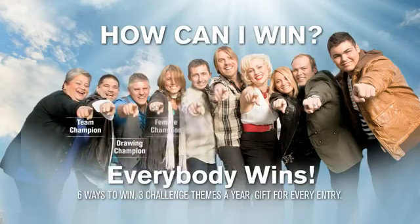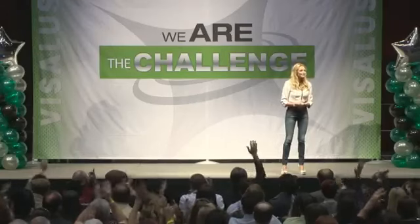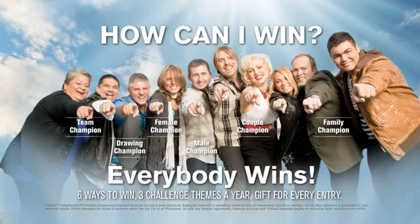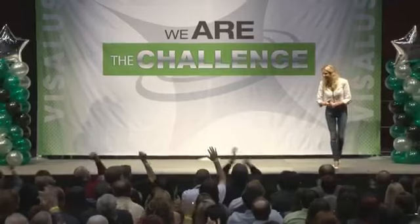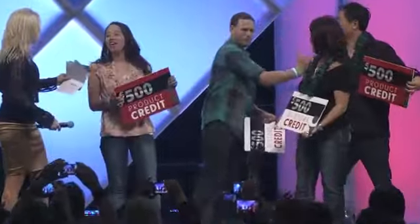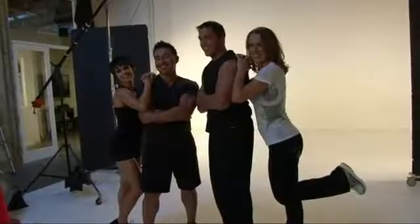How can you win? The first category is the male and female winner. The next is the couple champion — couples are going to have a blast together getting fit and working out. In fact, a lot of couples have come to us and said, 'You need to add a label on the shake bag that says: Warning — may cause babies.' We've heard that from a lot of couples. Not a bad problem to have, right?